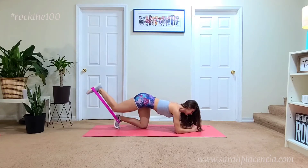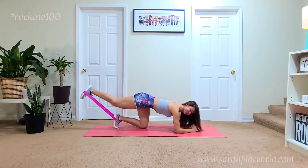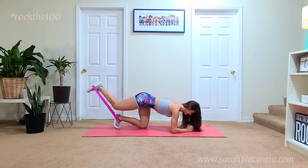I do prefer staying on my elbows with my elbows underneath my shoulders, and with this move you're really engaging your hamstrings.